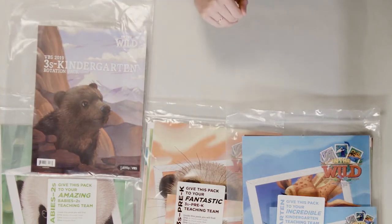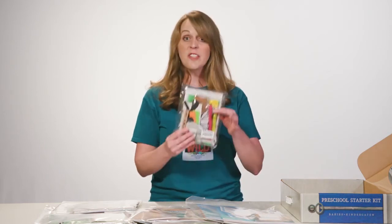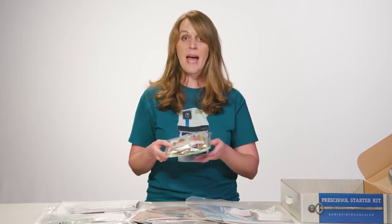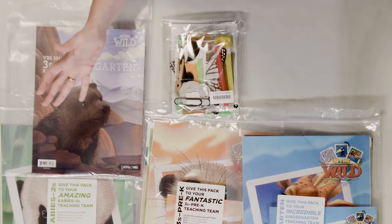Next, you'll see a couple of samples so that you can preview some materials before you go to make your purchases. This is the Craft Pack Sampler, and inside you will see all of the craft packs that are suitable for preschoolers. That's a great time saver.